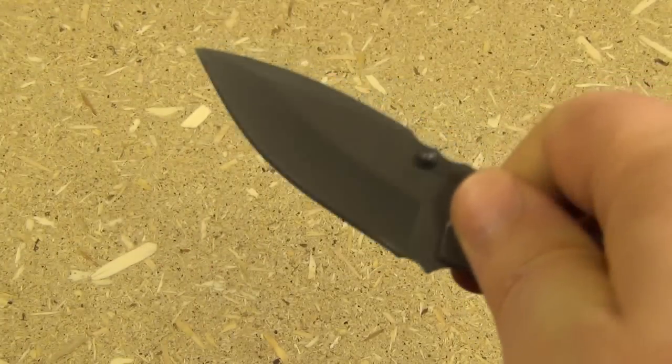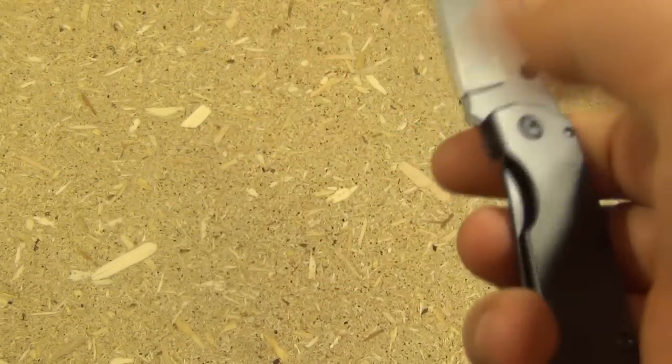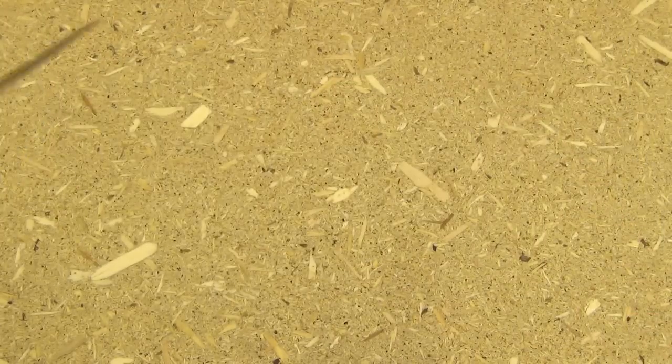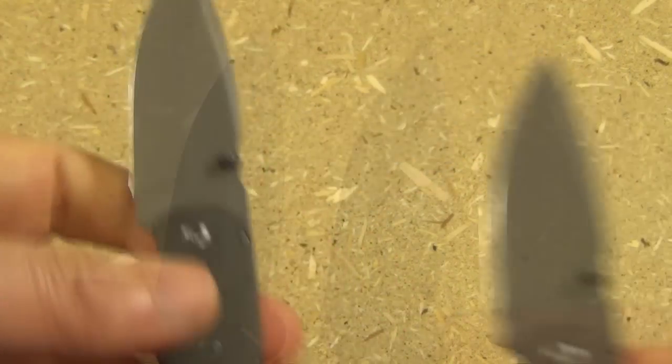As far as deployment, thumb studs — and even though these are small knives, you saw the deployment. The deployment was easy, and even with the left hand, deployment was still easy.